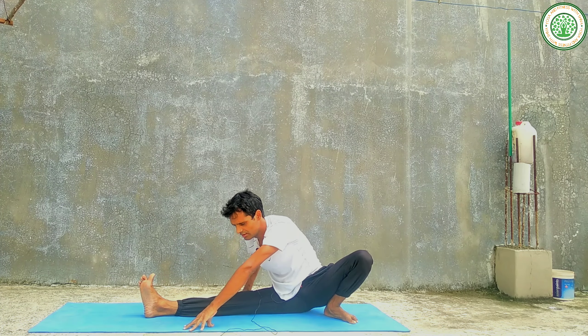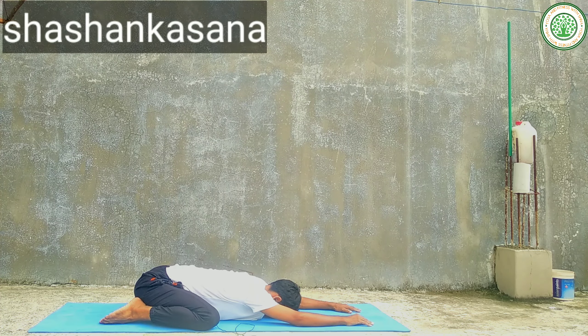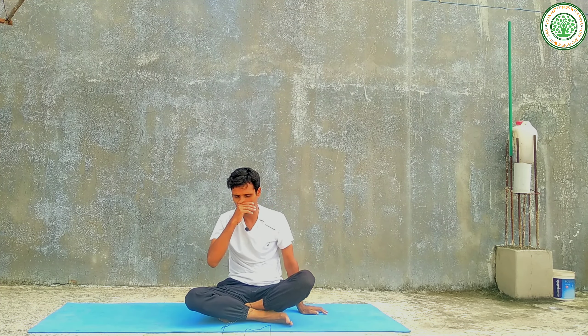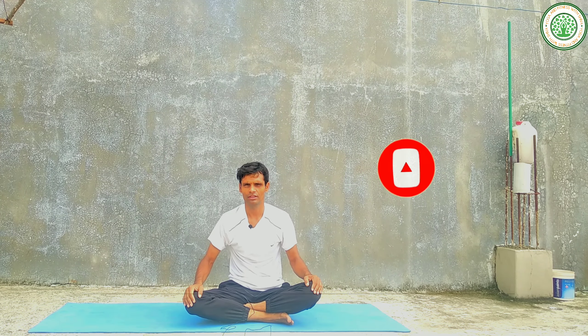Slowly come to the center and again you can do Sasangasana. If you are a newcomer, watch this video carefully and follow some yogasanas gradually — slowly you can complete all of these yogasanas. Try to do all these yogasanas and achieve a very perfect pose and posture. We'll meet next day with new content — bye bye, namaskar, have a nice day.